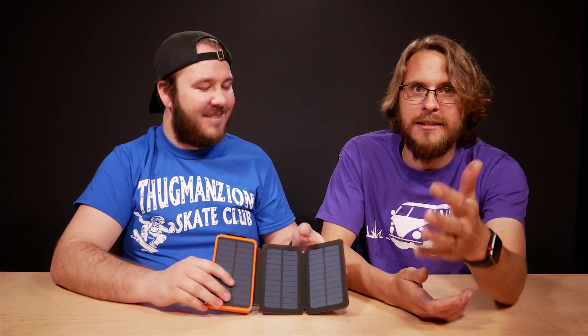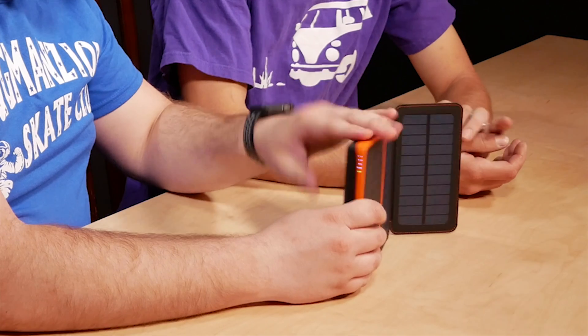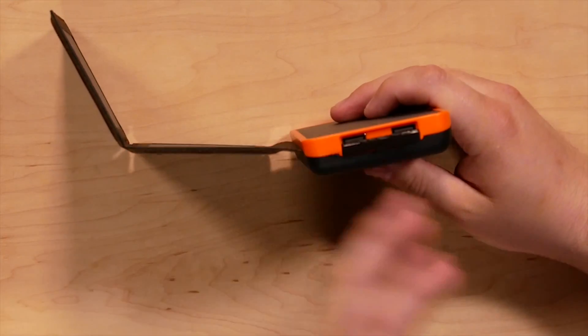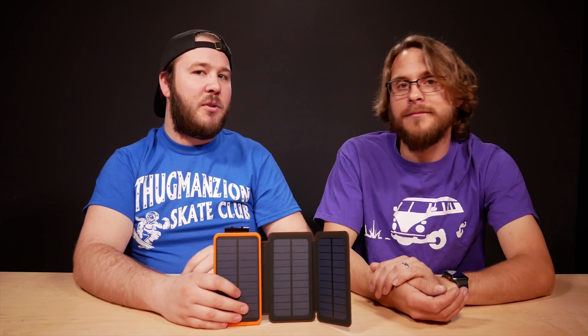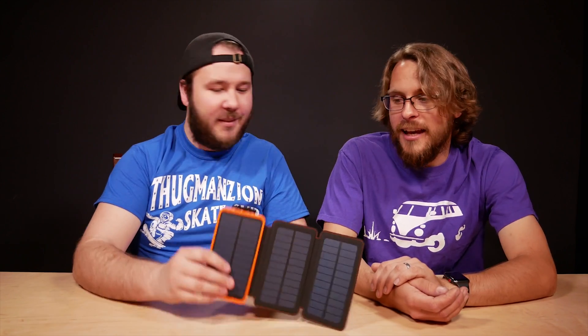Really, if you're traveling or camping, two USB outputs is all you need — your friends can fend for themselves out there in man-versus-wild. It does have a cover on it too, so it has a water-resistant design. If you splash water on it, it should be fine.